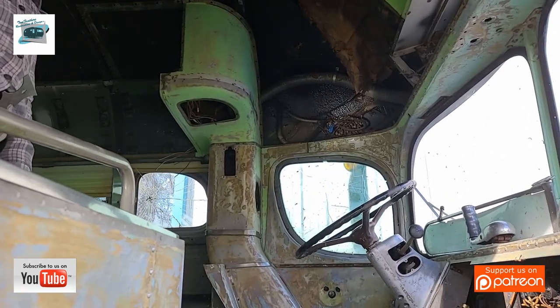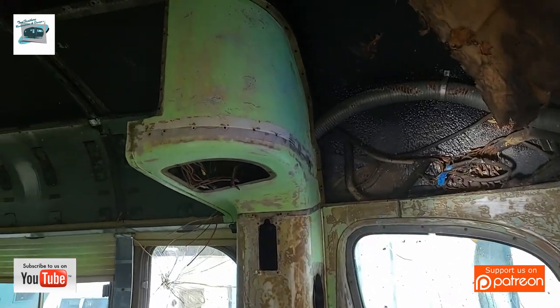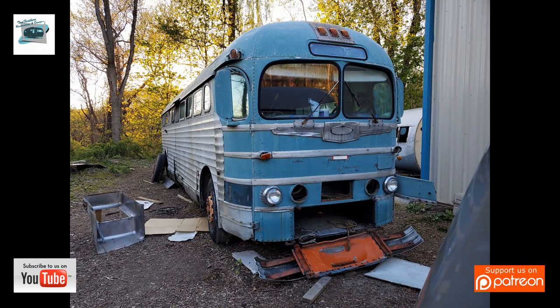It is part of the Traveling Museum housed here at Two Feathers. The RV Hall of Fame Traveling Museum is working on this bus to restore and bring it up to date as a modern RV, yet keep the heritage of this bus and keep it looking like an original Greyhound.